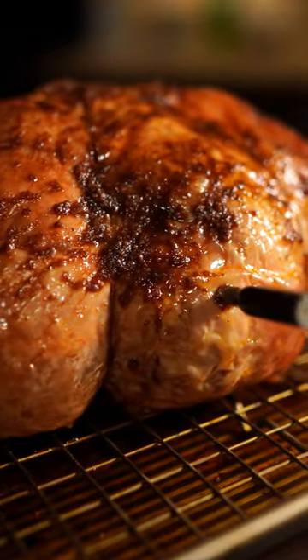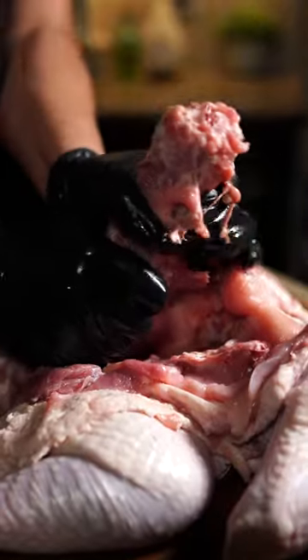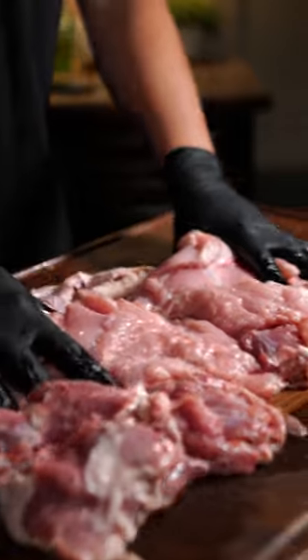If you've never seen a fully deboned turkey, well, now you have. To remove the bird's bones, I carefully cut out the wings, spine, ribs, and legs, trying my best to not puncture the skin.